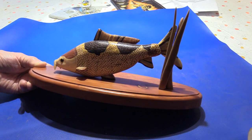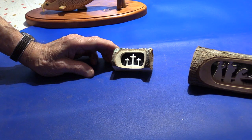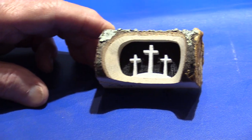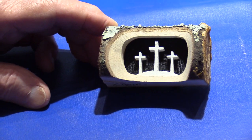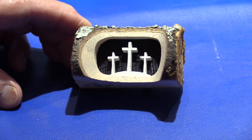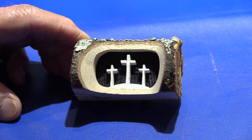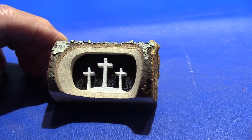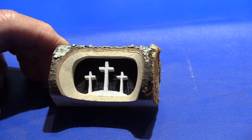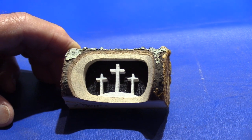Moving on, this next piece is scrolling, showing that you can do scrolling in almost any kind of wood including logs. This is the three crosses on the mount. You split the log, cut the face part out, and end up with three parts. The center part you cut the crosses out of, paint the background black, paint the crosses white, and glue them back together. They're real simple to make.